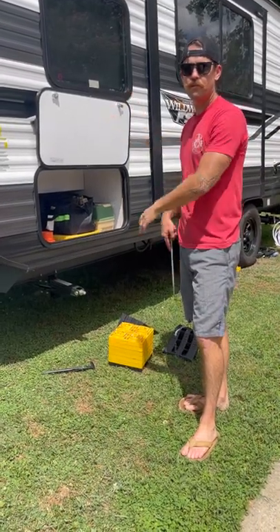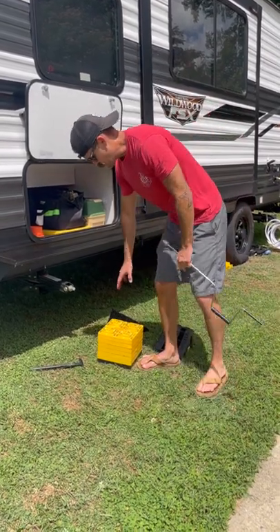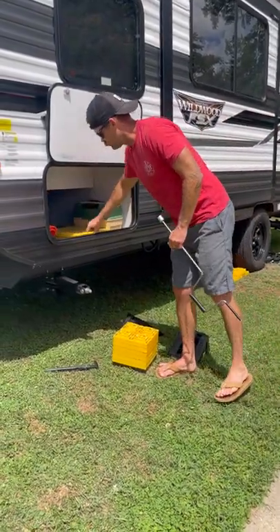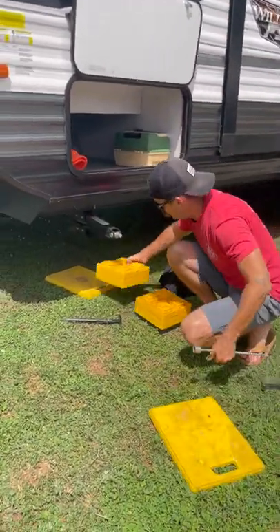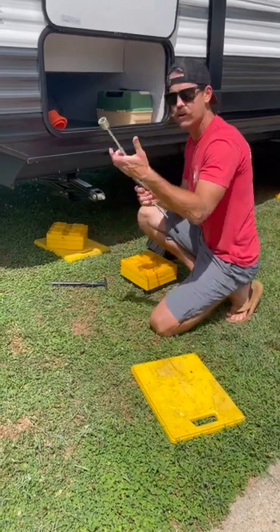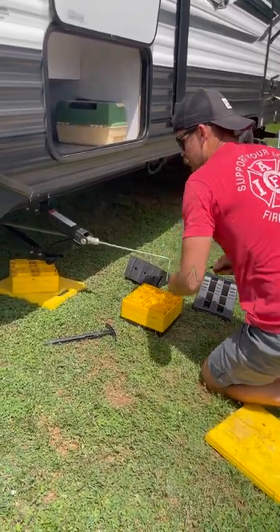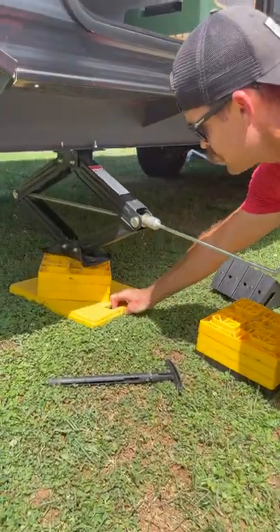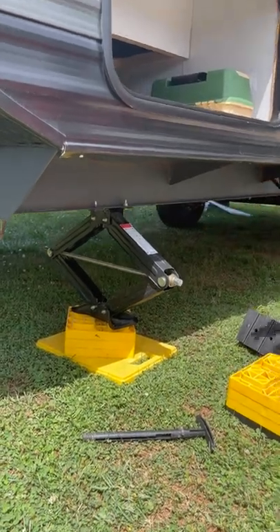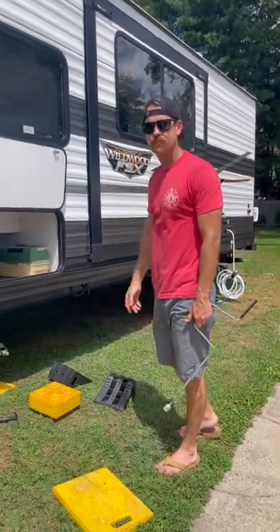Now that the camper is leveled from side to side and front to back, we need to put out our stabilizers so the camper isn't rocking when you're inside. Whatever blocks you didn't use to level with your wheels, you'll use those underneath the stabilizers. There are four stabilizer jacks, one on each corner of the trailer. Line it up and use this tool to lower your jack down onto the block. Once all four corners are stabilized, the outside preparation is done and we can hop inside.